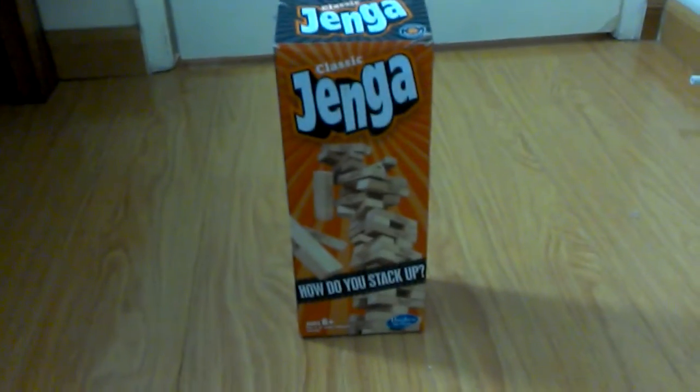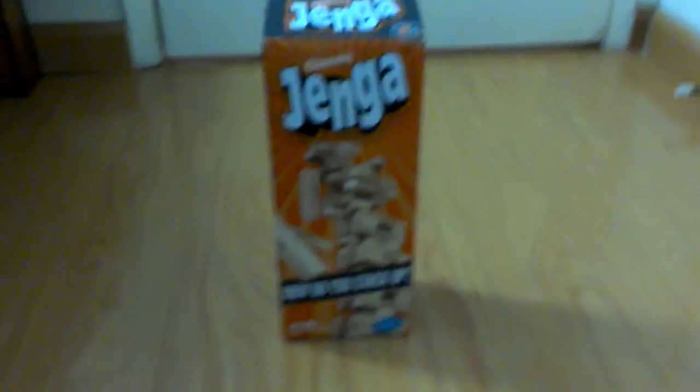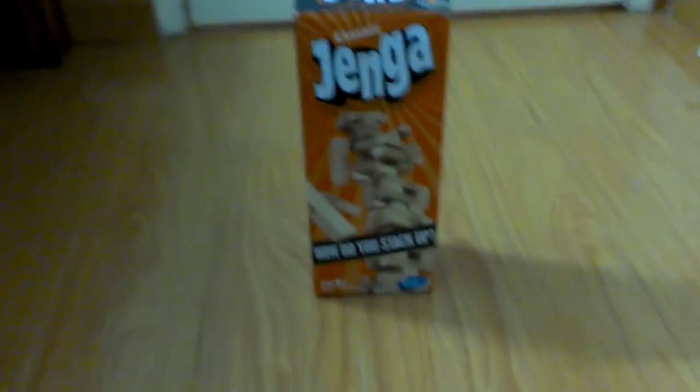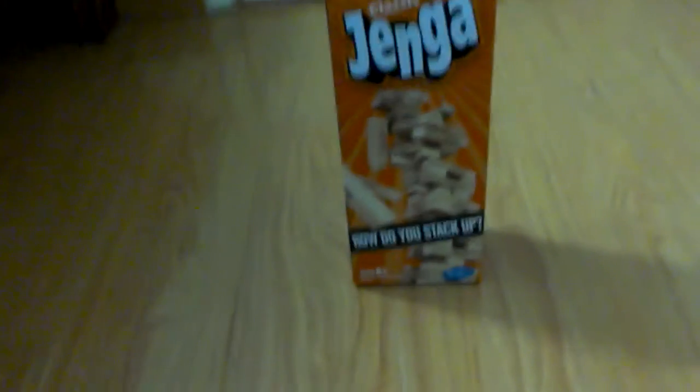Hi guys, it's Kids in Action here and I got Jenga. I will not be playing the game, but I will be making creations. So I will make my first creation right now.